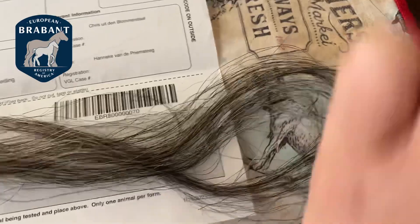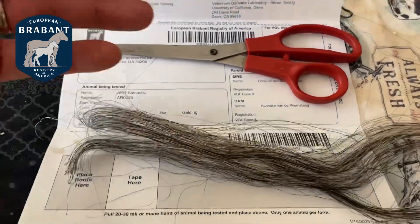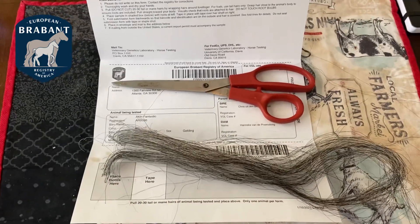If you have some excess, just use your scissors to trim it off so it's nice and neat. Then you fold it up, put it in the envelope, and send it right to UC Davis.